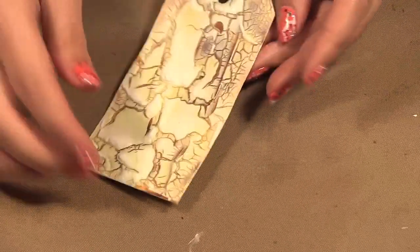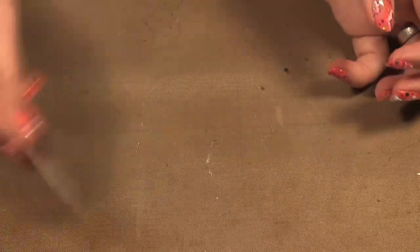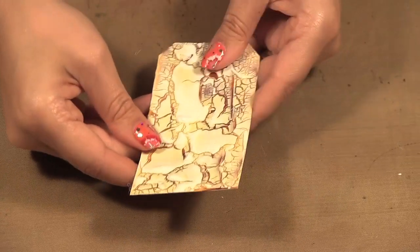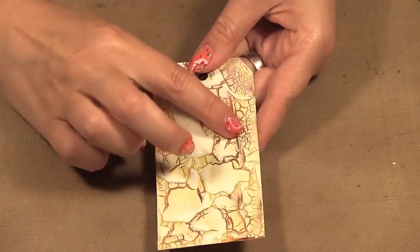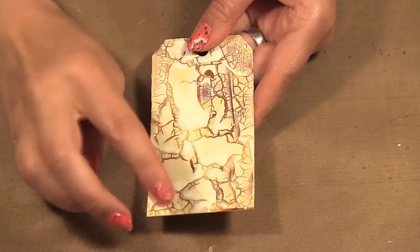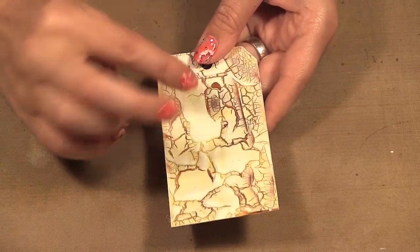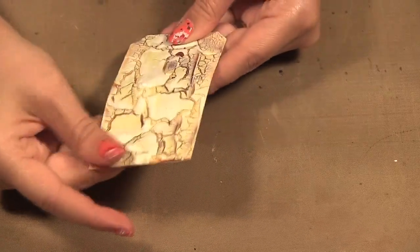I just need to cool this down a little — it's hot from the heat gun. You can also see how it's picked up some of that yellow that's underneath, so it's no longer completely white; it's now yellow from the paint underneath.